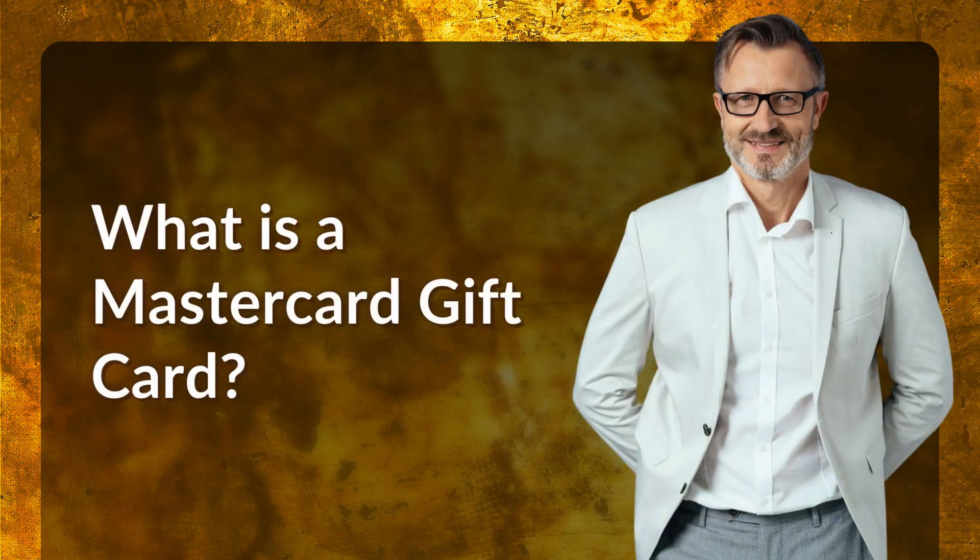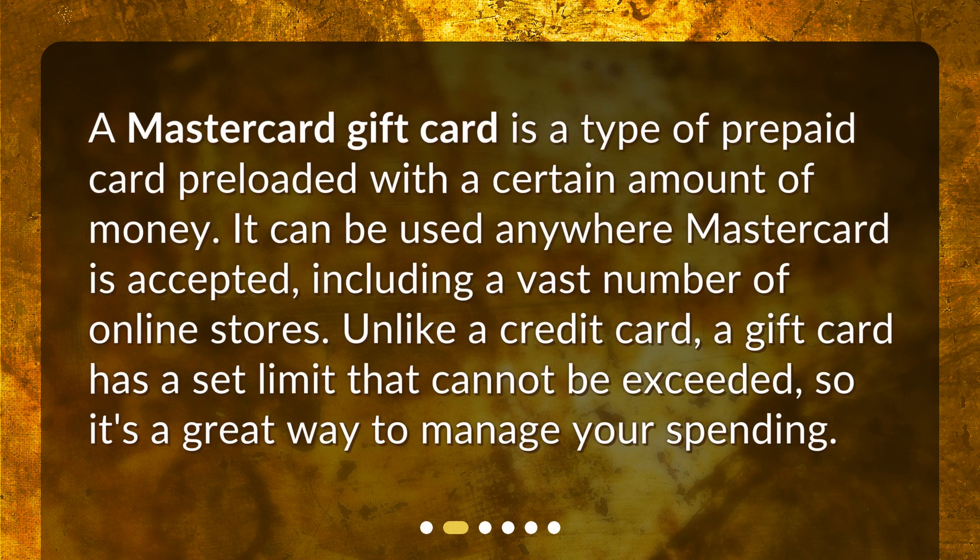A MasterCard gift card is a type of prepaid card preloaded with a certain amount of money. It can be used anywhere MasterCard is accepted, including a vast number of online stores. Unlike a credit card, a gift card has a set limit that cannot be exceeded, so it's a great way to manage your spending.